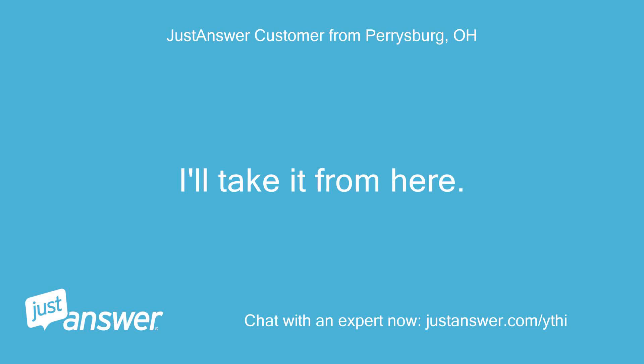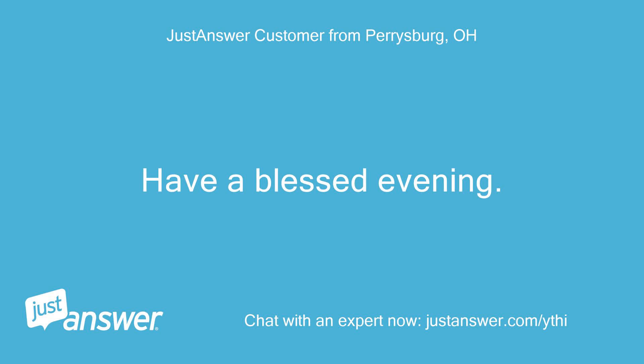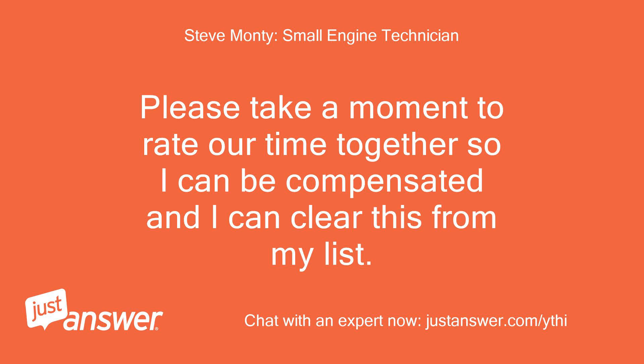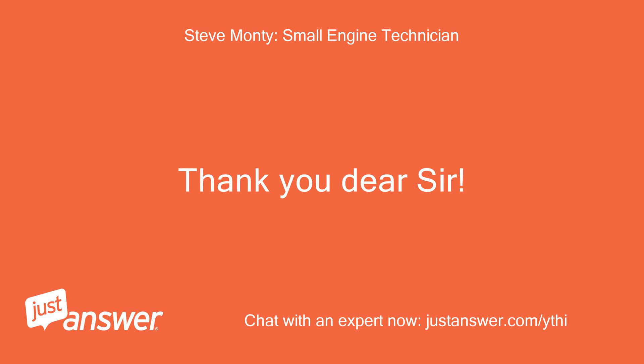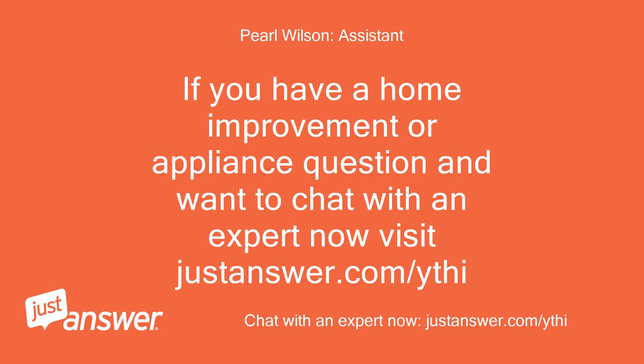I'll take it from here. Thank you for your help, Steve — have a blessed evening. Please take a moment to rate our time together so I can be compensated and clear this from my list. Thank you, Steve. Thank you, dear sir — you have a blessed evening also. If you have a home improvement or appliance question and want to chat with an expert now, visit justanswer.com.